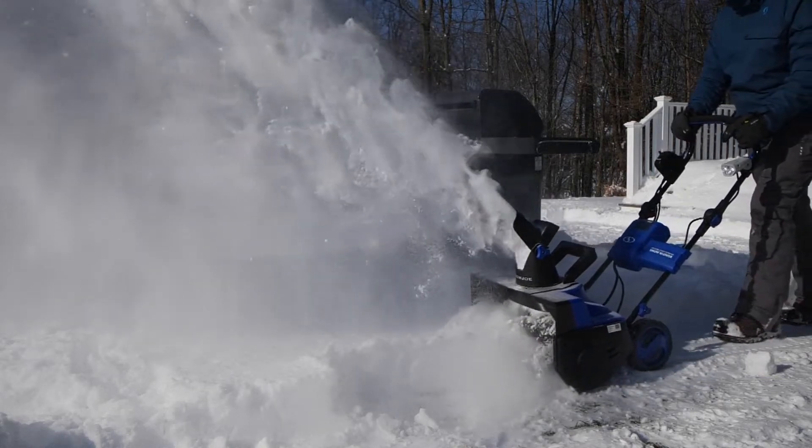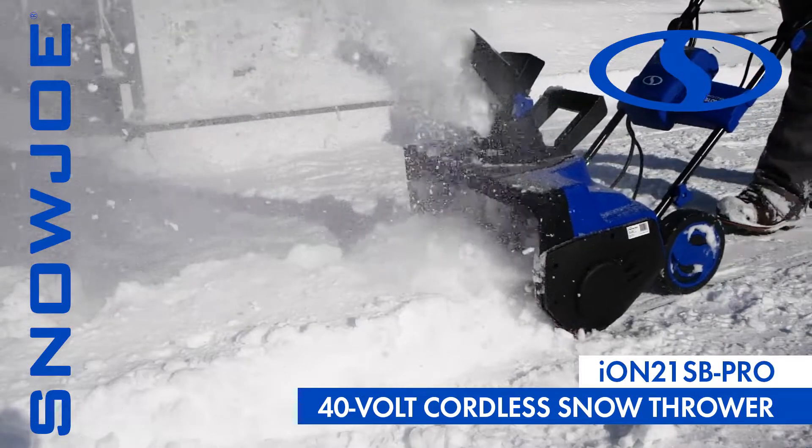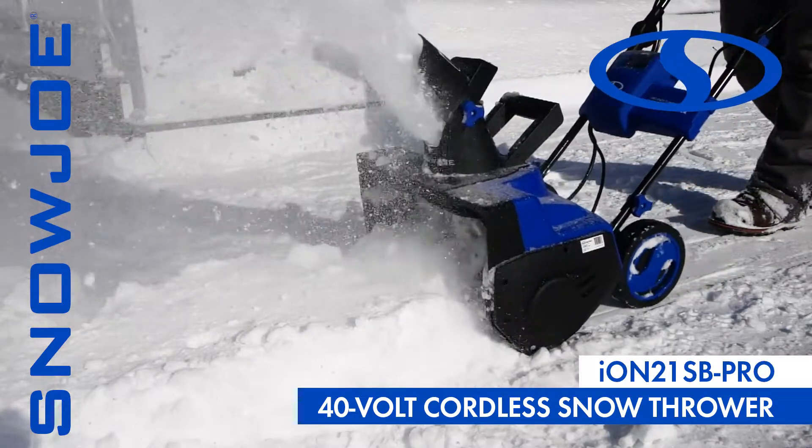When it comes to snow, go with Joe. Meet ION21SB Pro, the revolutionary lithium-ion-powered eco-friendly snowblower from Snow Joe.